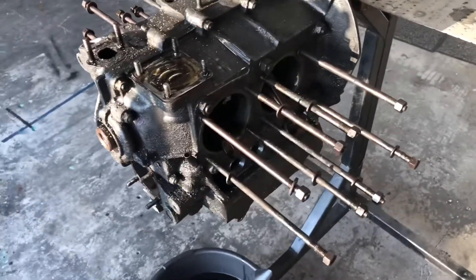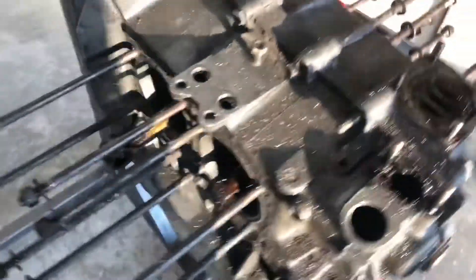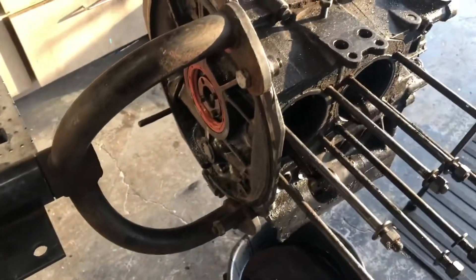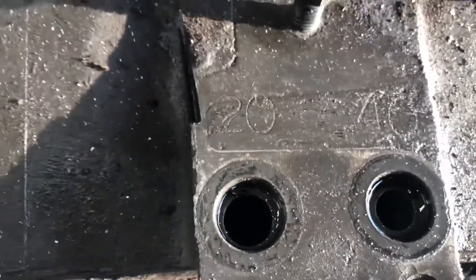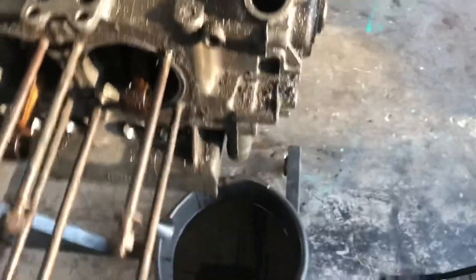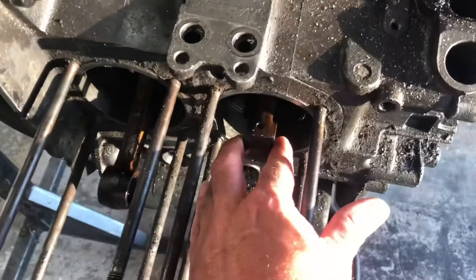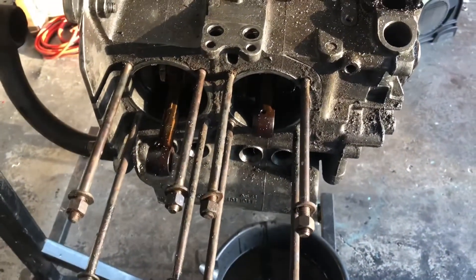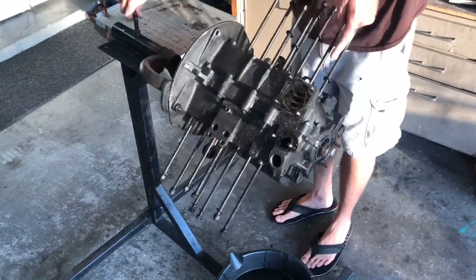We've got the last little bit of oil draining out that didn't drain in my car on the way home. Pretty much a stock block, but it has been line bored 20 and thrust cut 40 according to the case. All the rods look pretty good — barely any wiggle. We'll pull it apart and see what's up.